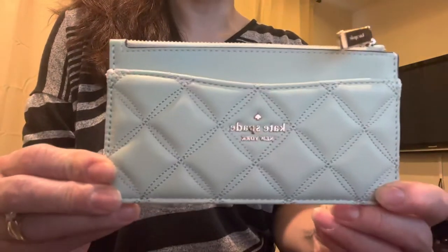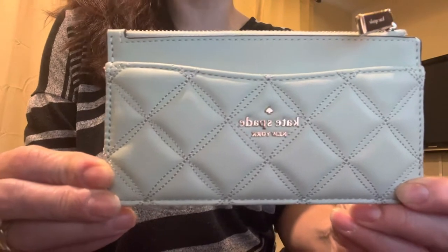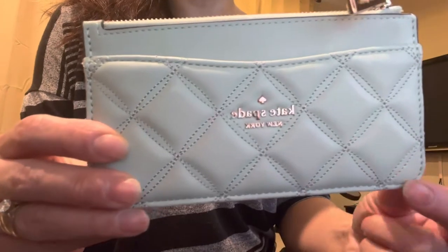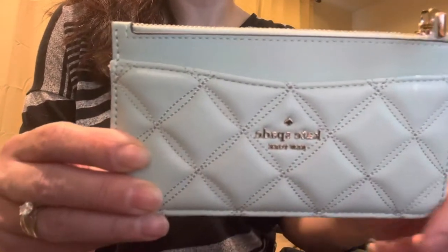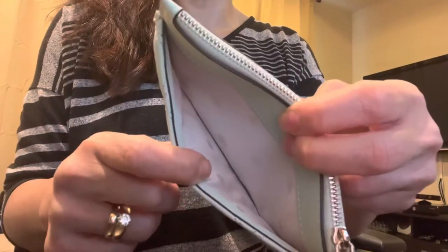I just want to do a quick video on this cute little Kate Spade wallet. It has this cute little stitching right here and the details are in gold. This is also in gold and it says Kate Spade on it.